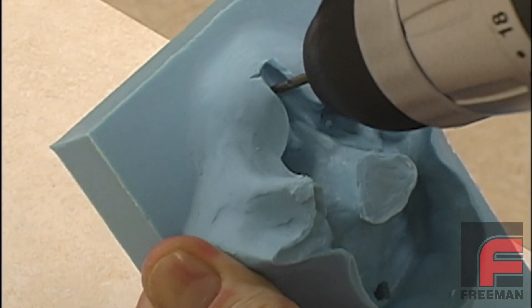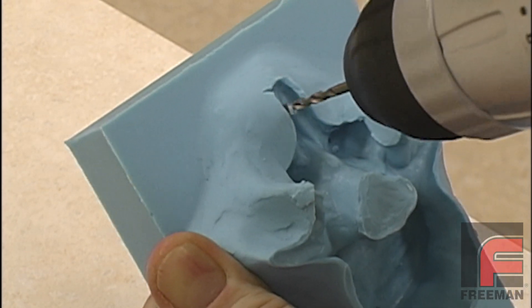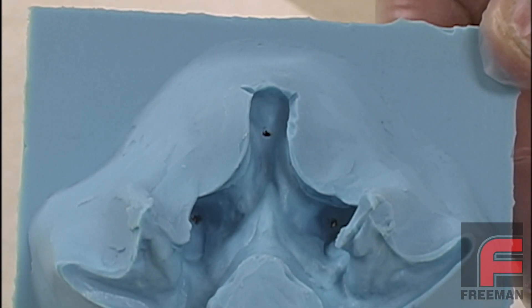This video will also show how trial and error can play a role in creating an adequate venting system for a complex mold.